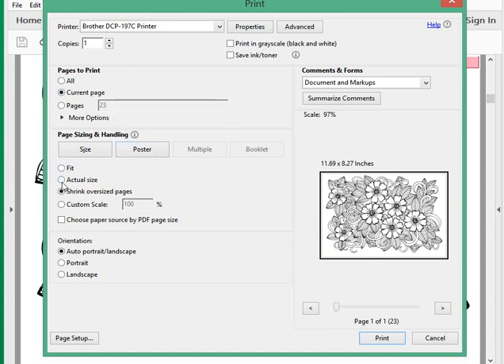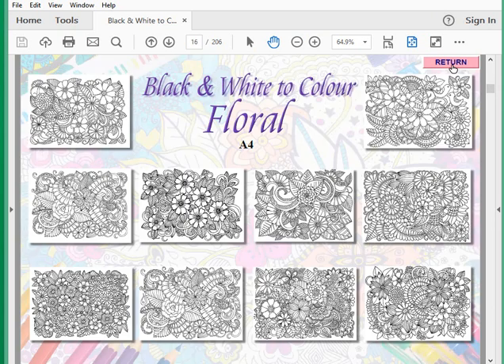The important setting is 'Current Page' — you want that selected rather than printing all 206 pages. Down below, you can choose 'Fit,' 'Actual Size,' or 'Shrink Oversized Pages.' It's A4 — shrink oversized just ensures it goes through your printer without trouble. There's an actual size option too — the gray lines warn you if you're close to the printer margin but still within limits. Then just go for Print and enjoy your colouring.